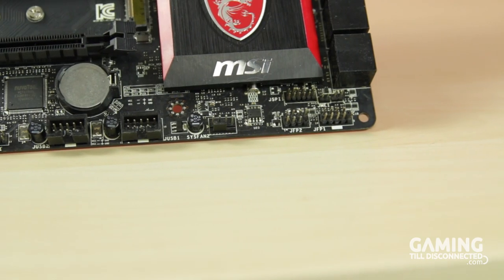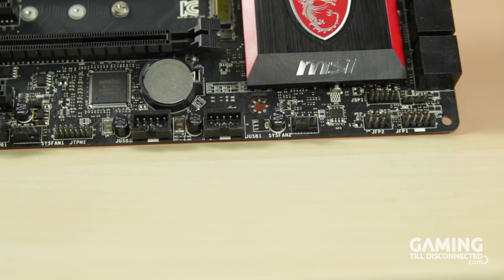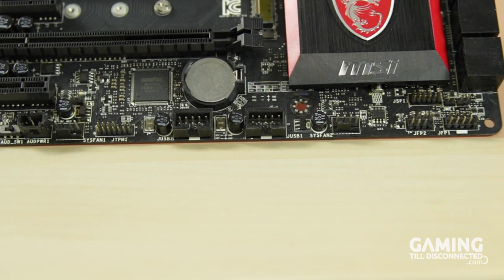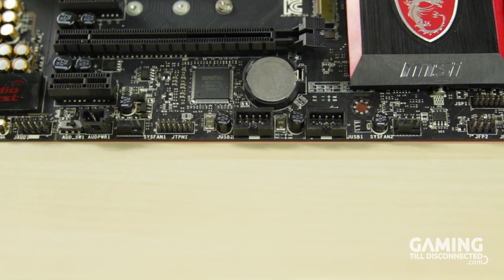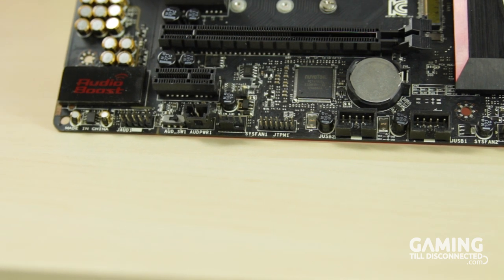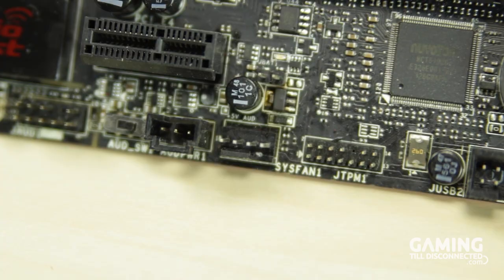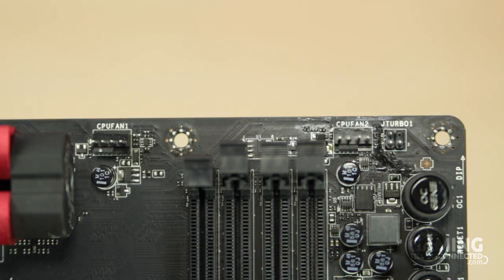Along the bottom of the board you will find two USB 2.0 headers, front panel power and LED headers, a three-pin header for the Molex adapter that powers the Audioboost 2 module, a JCOM1 header which allows for older serial connections to be utilised, a JTPM1 header — better known as TPM — for security-related functions, and two of the four fan headers. The other two are located at the top of the motherboard.